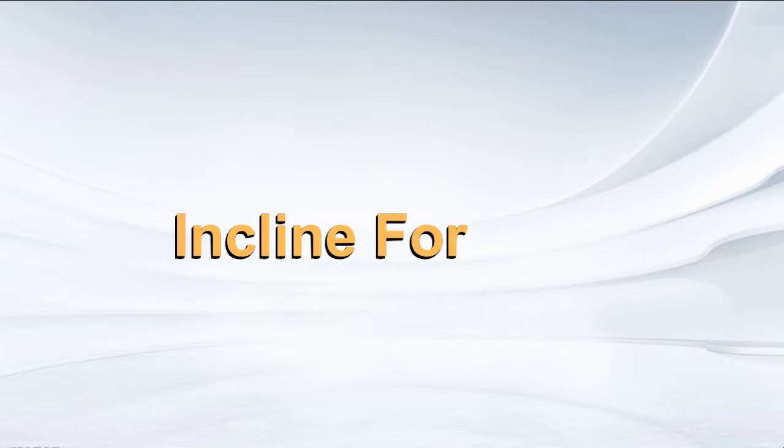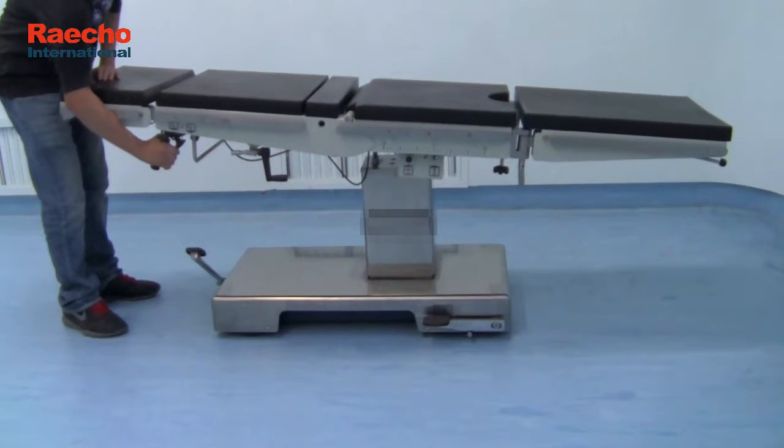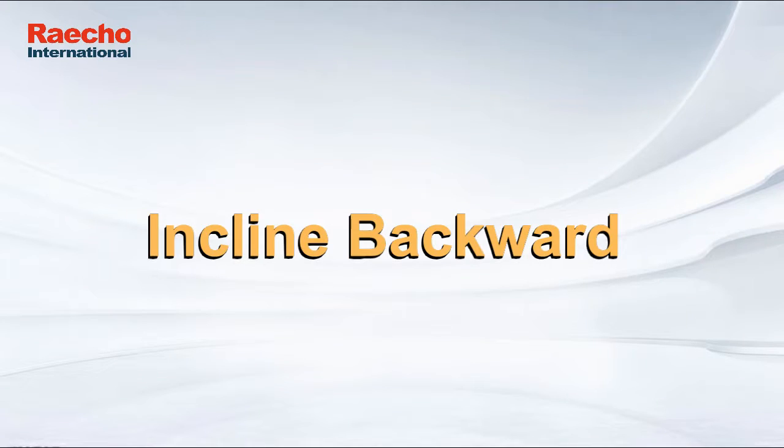Inclined Forward. Front-Back-Incline Switch. Inclined Backward.